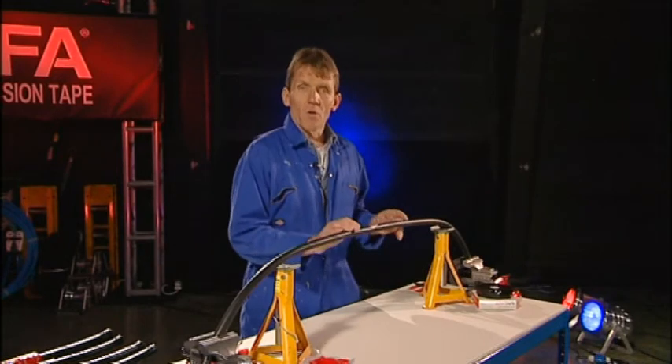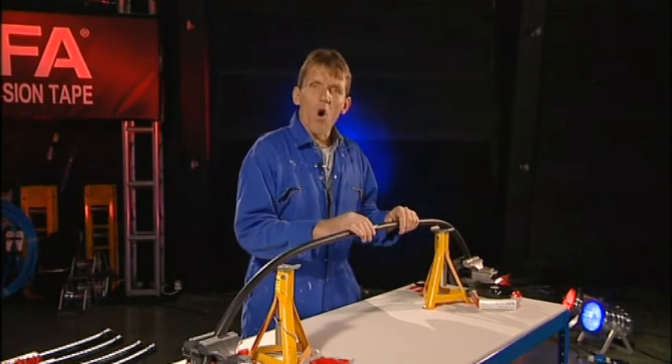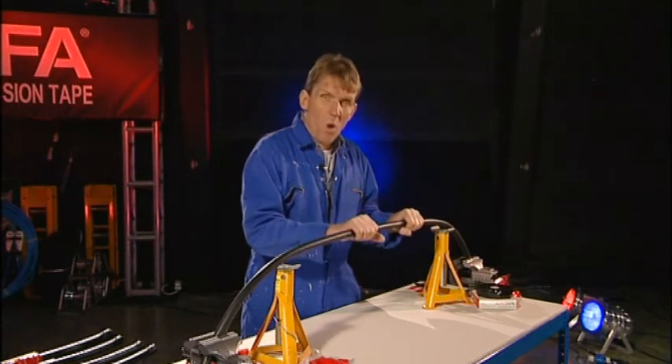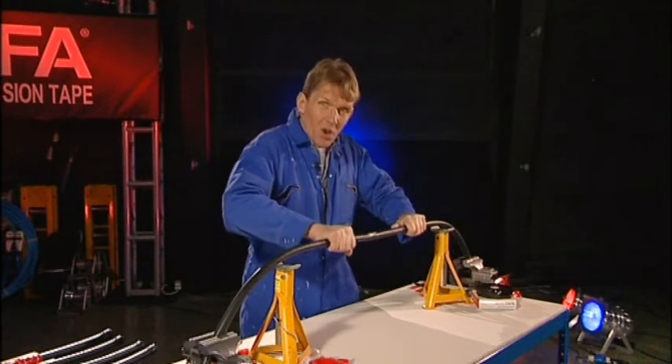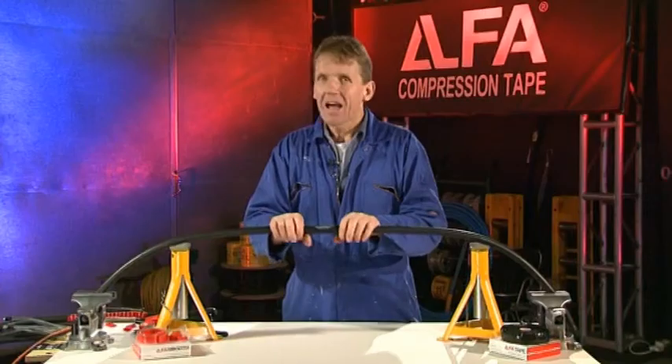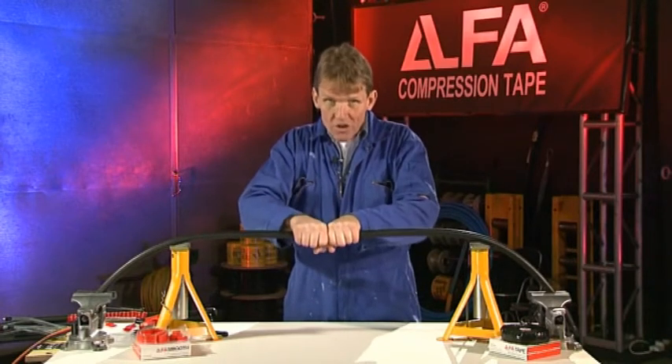To keep a seal, the most common solutions either rely on adhesive or on rock-solid strength, which only works if the cable is kept absolutely still while the compound is setting. Alpha introduces a unique sealing method: constant compression.